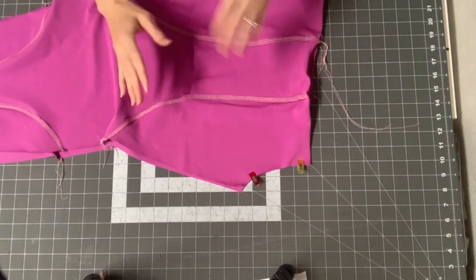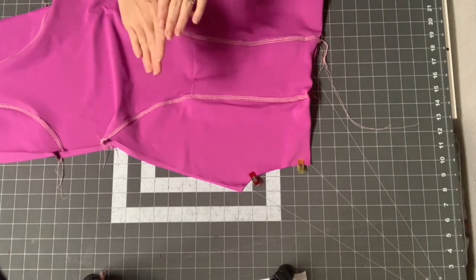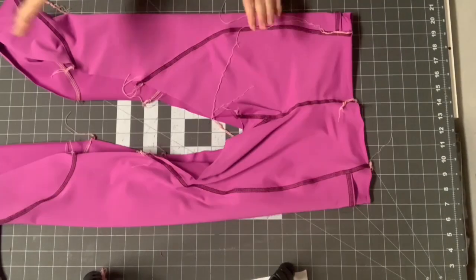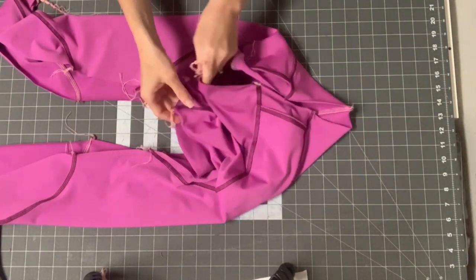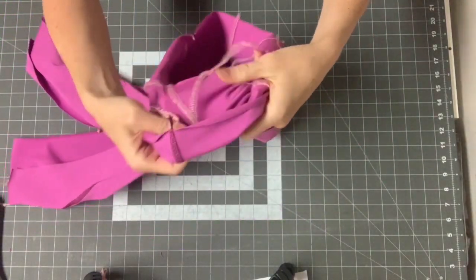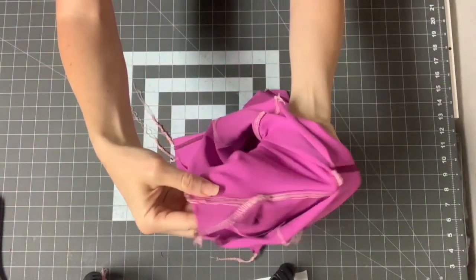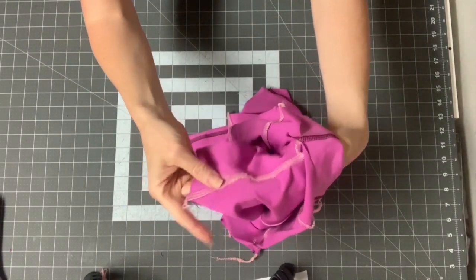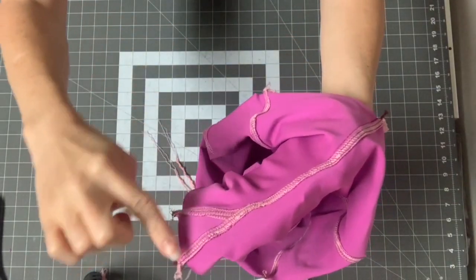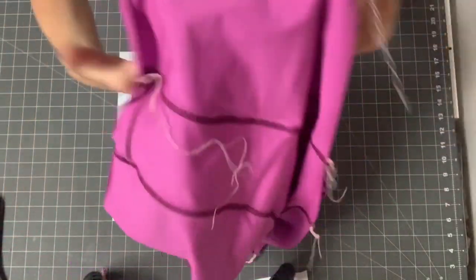Notice that every single time I sew a seam, I top stitch it right then — I don't wait until another seam is sewn. It's so much easier to top stitch as you sew rather than wait until the end. I've now sewn both my back seam and front crotch seam and top stitched them. Whenever I top stitched my back seam, I pushed the seam away from the gusset. The first gusset seam was pushed this way, and then the main back seam was pushed away from the gusset.